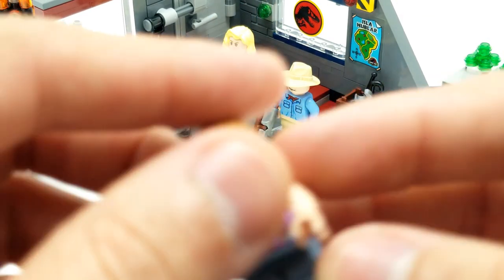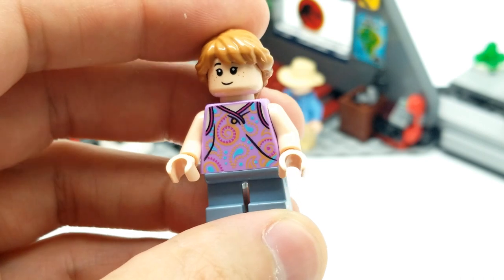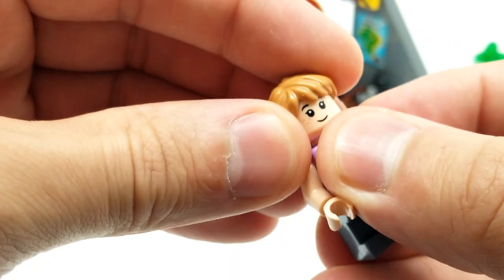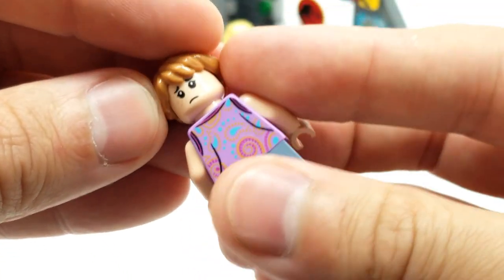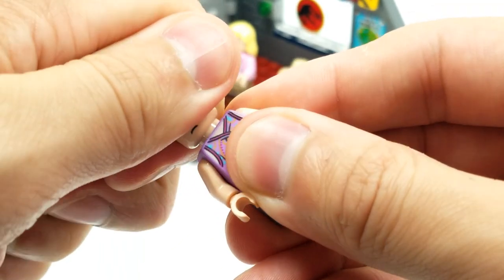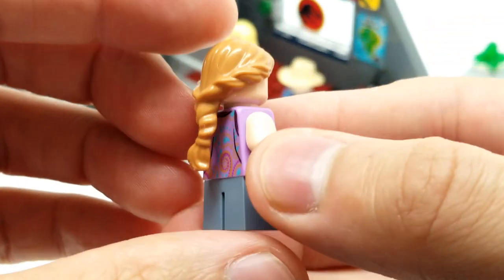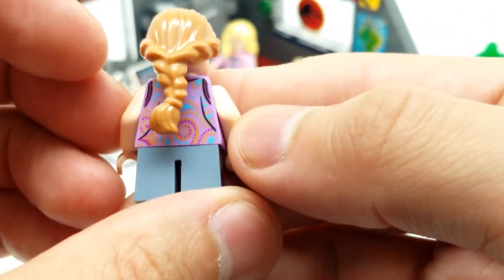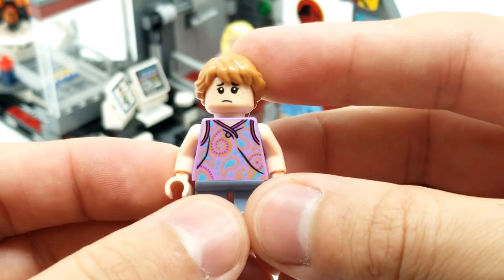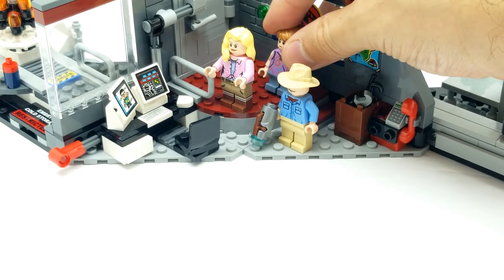Next let's look at Lex - same outfit, great job with that. Look at the hair - Lex Murphy and Tim Murphy. She's got the braid going. We do have here where she's worried - that's a better picture for her right there. She's like 'he left us!' Look how amazing that looks. They were still young. It came out in the second movie too - Jurassic Park Lost World - and they were much bigger by that time already.